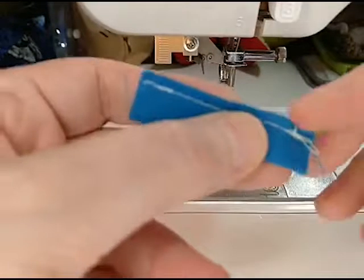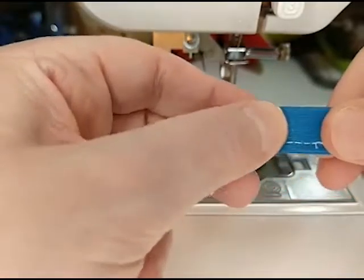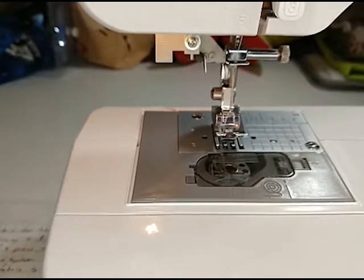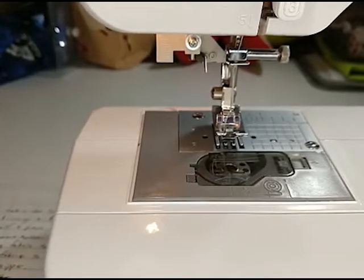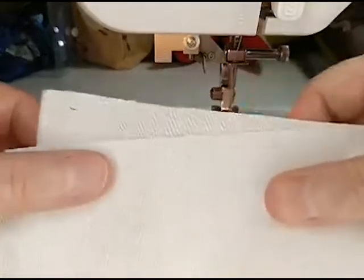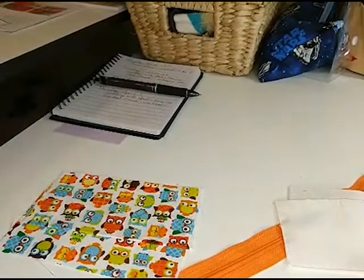That's alright — this is at the very end anyway, so you're going to be folding it and it's going to get sewed over. A lot of that won't be noticeable. I'm going to put this over by my sewing machine because I'm going to need to press it in a few minutes to flatten it out. Once I've got my fabric sewed onto my zipper, we'll be wanting to press that too.